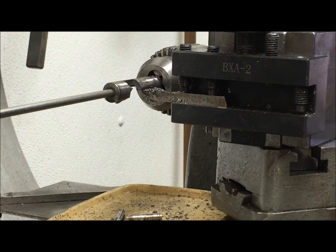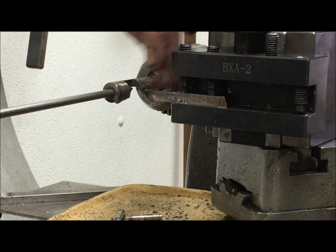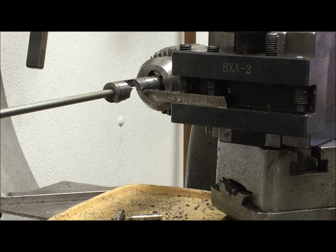I just work my way down the rod, and eventually I have to pull the rod forward, but I can do pretty much the length of the lathe. I think it's safe — it's not out of control as I go.